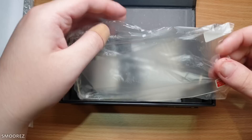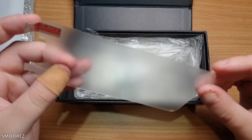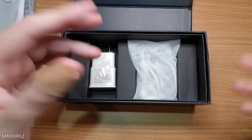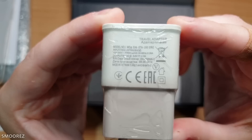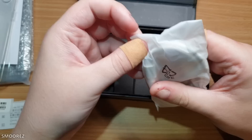We get a case and a screen protector — only plastic, but better than nothing. The case probably won't fit this phone specifically. The charger has Russian writing on the adapter, which I personally wouldn't plug in. The earphone is generic, and we also get a micro USB cable. There's no SIM card needle visible at first, but it was hidden underneath everything.